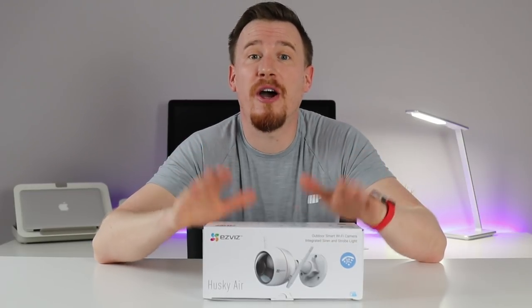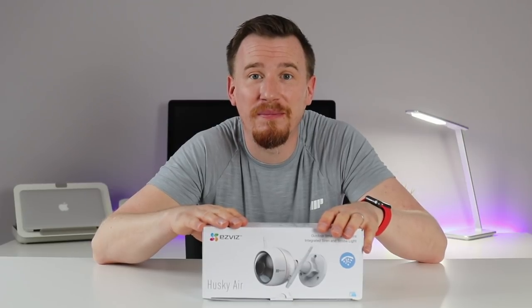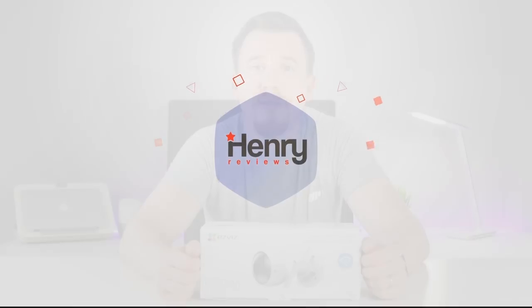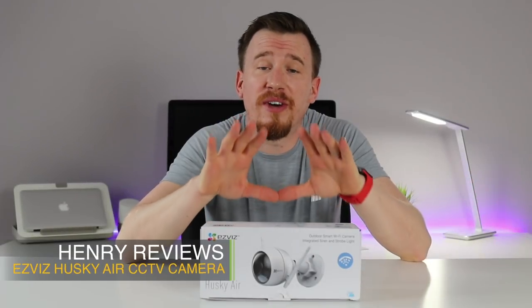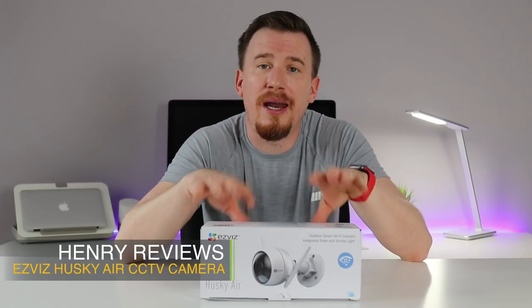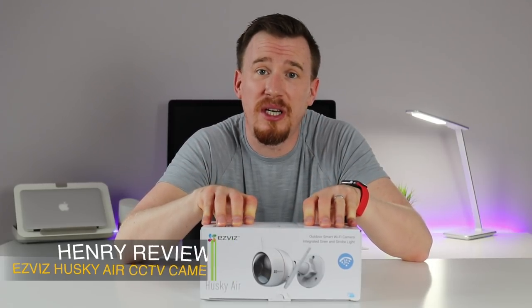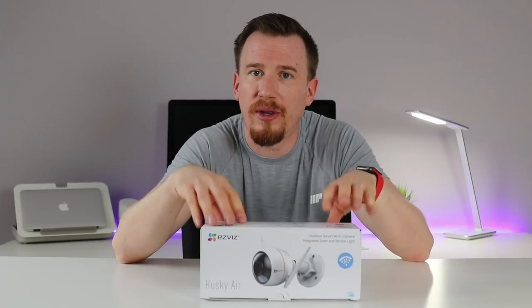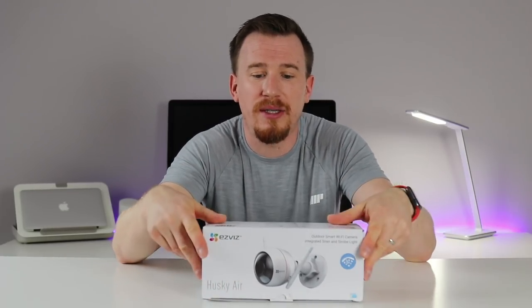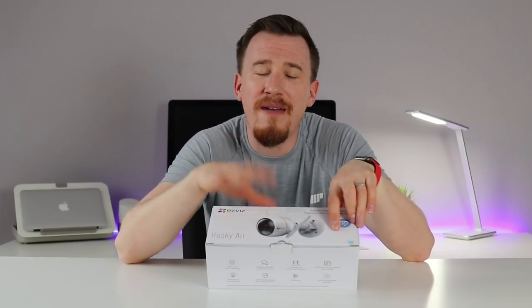So I think what we need to do is open up the box and take a look. I was very lucky earlier this year to have had time with this product at CES 2018, spending time with HikvVision and EasyBiz talking around what this product is. So it's very exciting to actually get one in my hands. I'm very impressed at the fact that everything in here is pretty much everything you're going to need from a security camera.